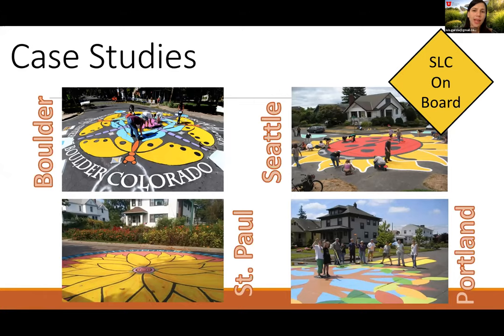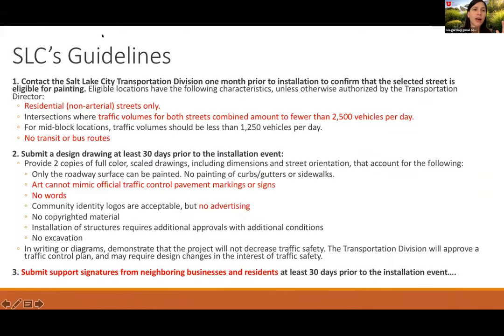After listening to Sugar House residents, the city started looking at how other cities had done this. They picked case studies looking at Boulder, Colorado; Seattle; St. Paul; and Portland. This is something you see a lot in planning — maybe there's no ordinance like it somewhere else, but it has to be regulated. Many ideas need someone to think through whether they're legally feasible, who will maintain them, and so on. Case studies are great because you can find something similar in another place, and that's exactly what the city did to create its own ordinance.